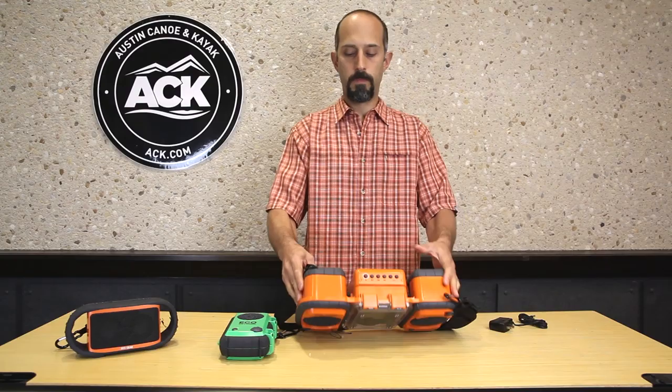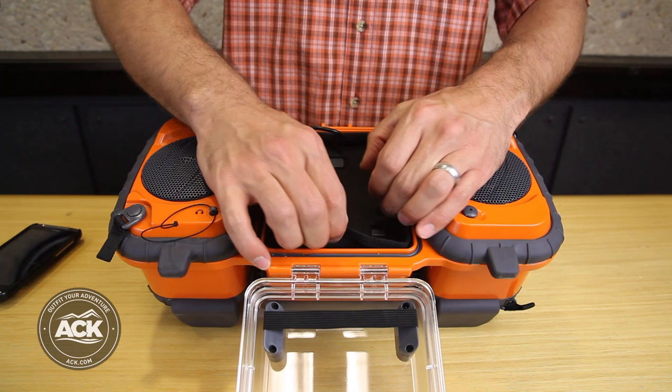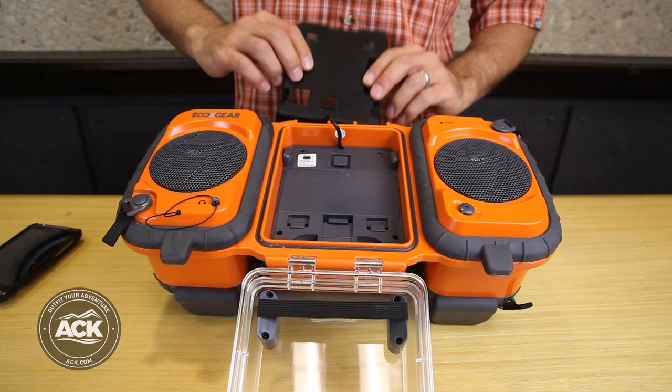The batteries that power the unit are inside the front compartment, so I remove my phone, remove this molded tray, and in there I have my battery compartment. It takes size C batteries — they are not included and it requires four of them.